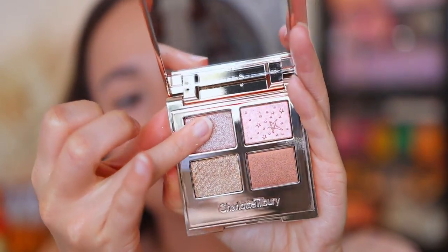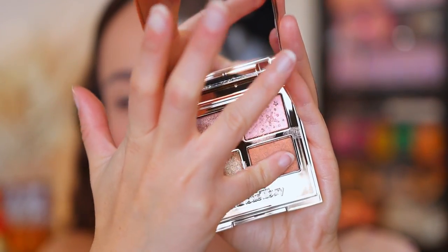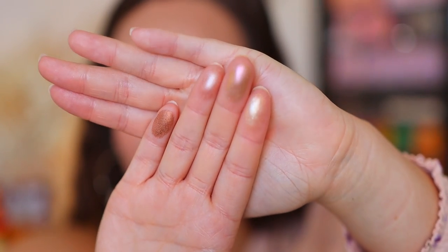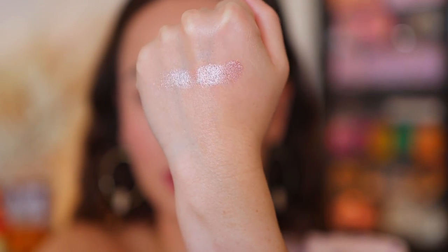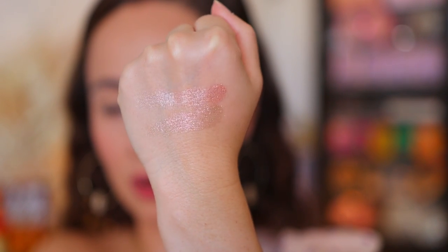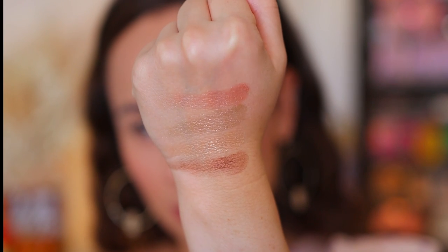Okay, so let's do our swatches. This is going to be the Prime shade, then this is the Enhanced shade, this is the Pop shade, and I'll put the Smoke shade on my thumb. Here are what the swatches are looking like. You can see the colors definitely are different, but not that different. So this would be the Prime shade — absolutely beautiful, nice and thick. This is the Enhanced shade; that's the one that looks like it has the duochrome shift to it. This is the Pop shade. And then the Smoke shade. So they swatch absolutely beautifully.